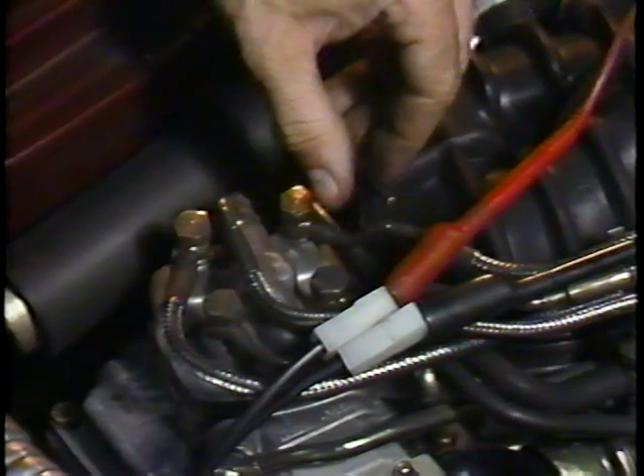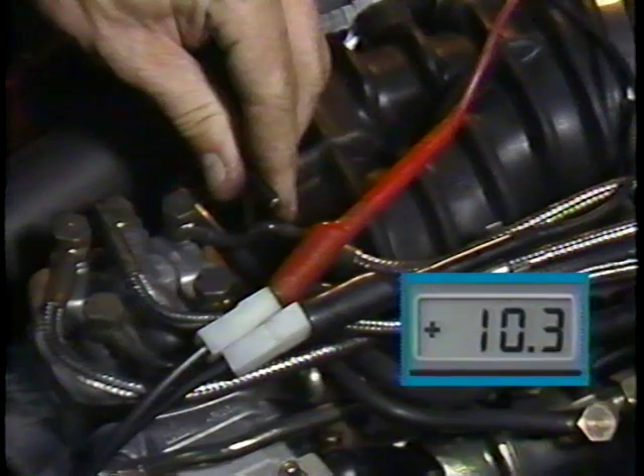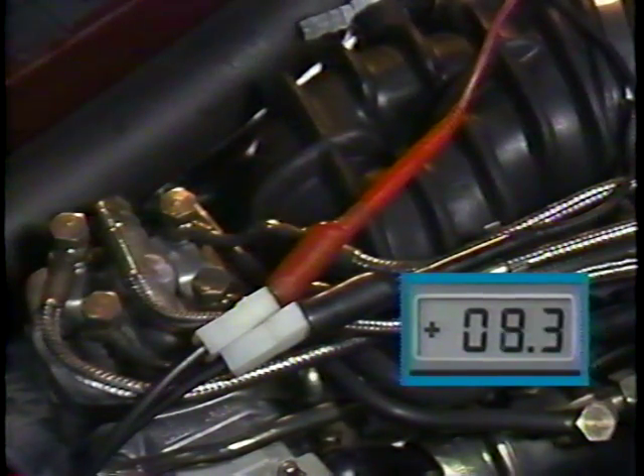Just like the idle stabilizer valve, the differential pressure regulator has a range which it must operate in. If the differential pressure regulator is not set correctly, that is to operate within that range, it may not be able to keep the fuel mixture correct for all engine operating conditions. 10 milliamps of current at idle is what the factory has determined to be the correct starting point for the operation of the differential pressure regulator. Using an Allen wrench, you adjust the current to 10 milliamps by turning the sensor plate adjustment screw. Once the milliamp setting is correct, the CO should always be checked.